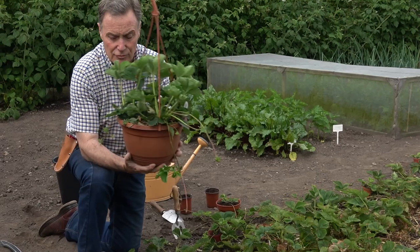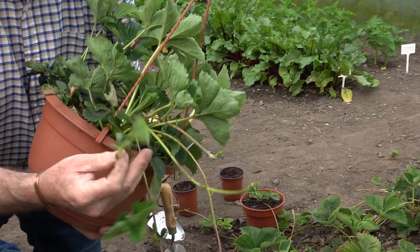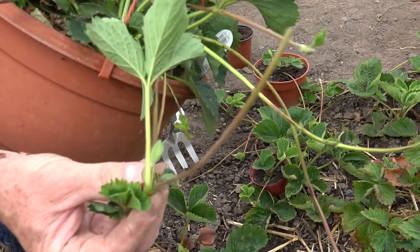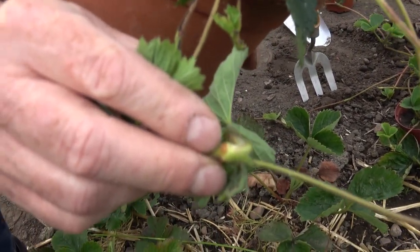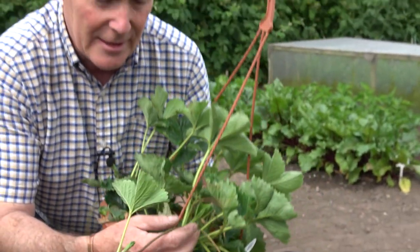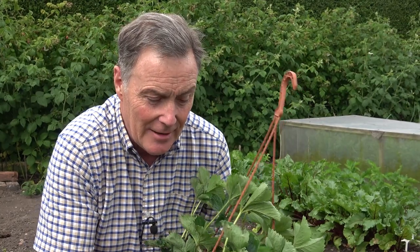You'll also notice if you've got strawberries in your garden this time of year they start to produce runners. Runners are the strawberry's natural way of producing more plants — it produces little miniature plants on these stems. In the wild, where these touch the ground they root. You can see the roots just there starting to grow. As soon as they touch a bit of moist soil or compost they'll root, and within a couple of weeks you can detach that and you've got a new plant. We would normally cut those off because they take quite a lot of energy out of the plant.